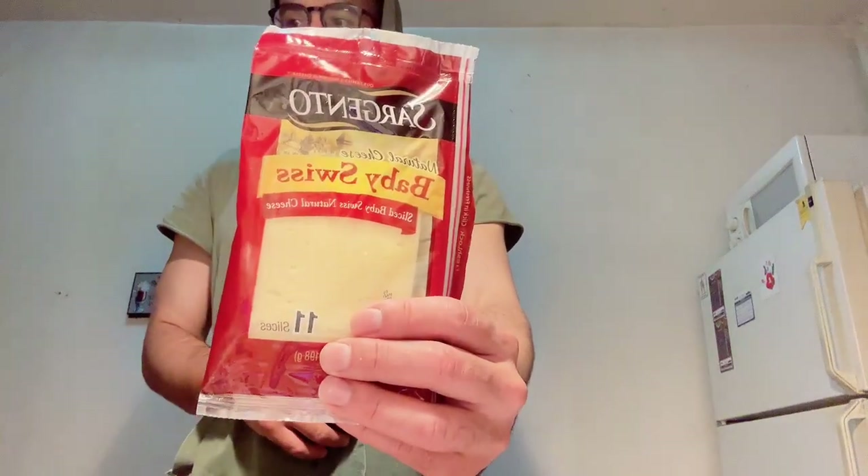Hey, what's up guys? Today I'm going to show you how to make an omelet. I'm going to put some turkey in my omelet, some Colby Jack cheese, some baby Swiss cheese. I got the peppers here and I got the onions, so I got to chop it up in a few.